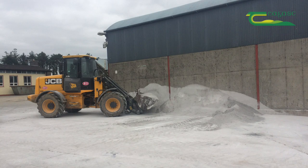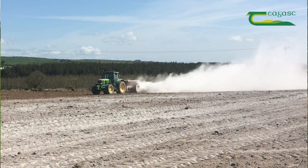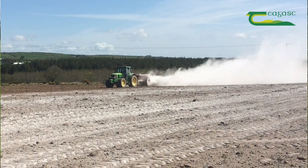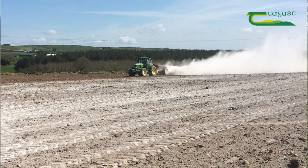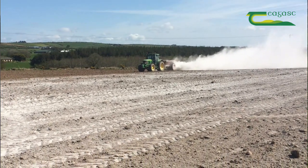The first thing you can do is plan to do the reseed early. The key nutrients for any reseed to be successful are P, K and lime. You can be working on this long before you start the physical task of reseeding itself — putting out your lime and building up your P and K indices.